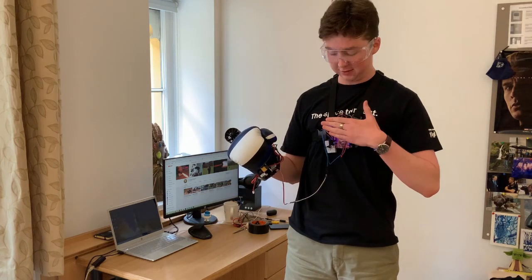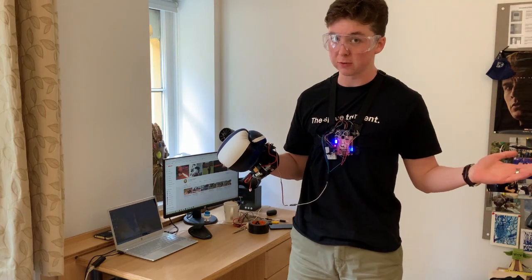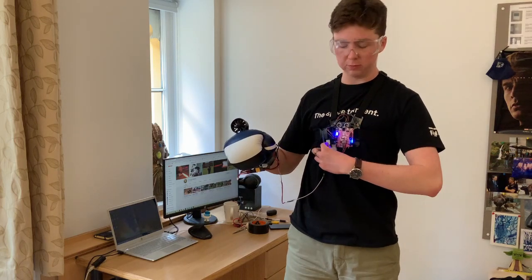Always turn it back down to 0% after an experiment. Let's go 100%.